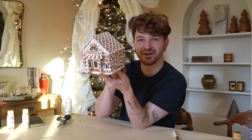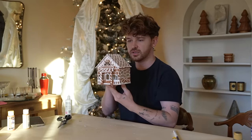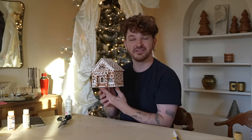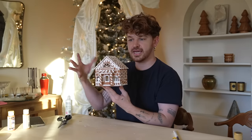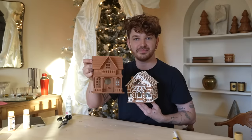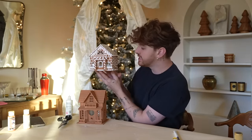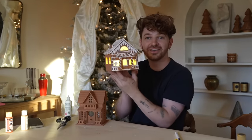Look how cute this turned out — I am obsessed with this little gingerbread house project, it looks so good. I feel like there are a bunch of stores that actually sell these little gingerbread house decor pieces; I think Anthropologie sells something similar. But we crafted this for probably around $7 of material in terms of paint and the little house figurine itself. I love how this looks and it has a little light inside as well.